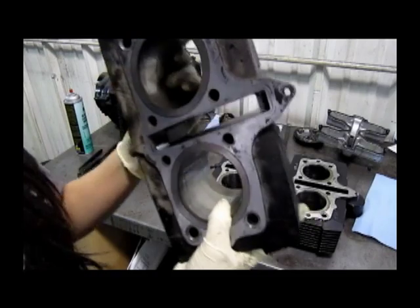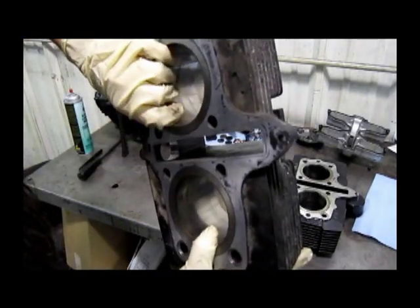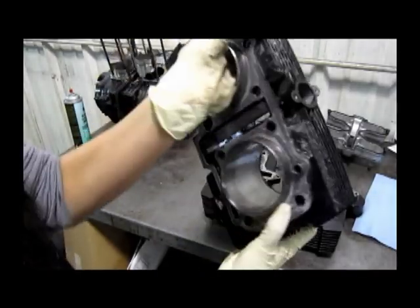This block is in pretty good condition — it's smooth — so we will have to hone it, but other than that, we'll be using that one.